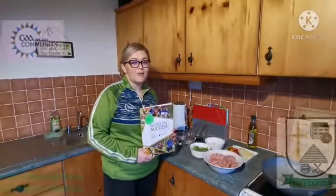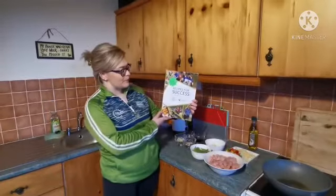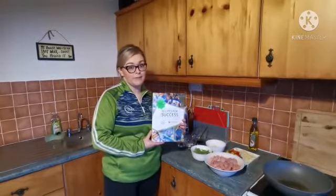Hi folks, my name is Christina. I'm with the Health and Wellbeing Committee with the NEIL GAA, and this evening I want to speak to you about our Recipes for Success campaign, which we're launching this month in February.